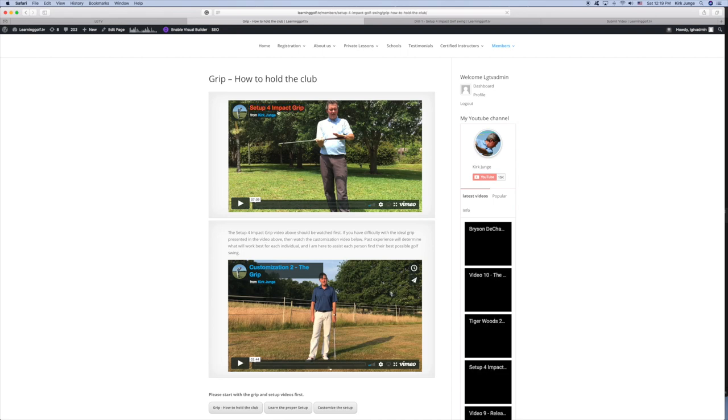When you land on the grip page, you'll see the setup for impact grip and this shows you exactly how to put the hands on the club. Then there's the customizing the grip, also on the setup customizations page. It's important that you use a grip you're comfortable with, while also setting up on your impact plane with the club in proper alignment. The strength of the lead grip is very customizable.